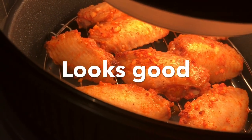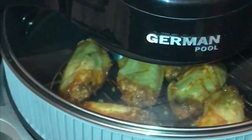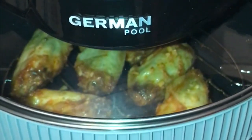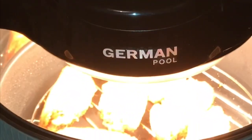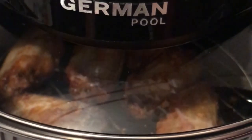Oh my gracious! I am cooking, baby! I tried my German Pool for the very first time. I already flipped the chicken wings — this is very cool, my dinner, barbecue chicken wings. The German Pool looks so good — I'm the only one trying it, and it turns on and off.